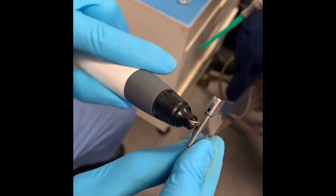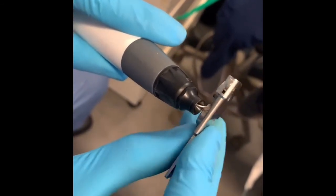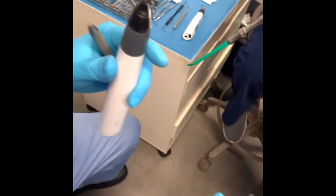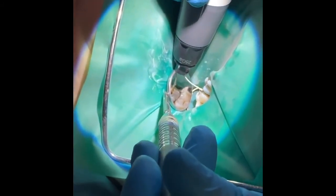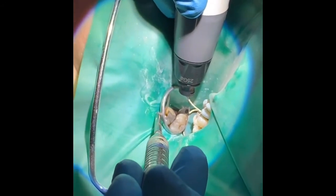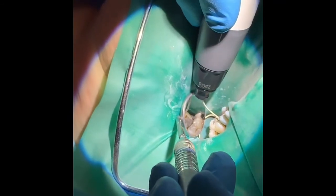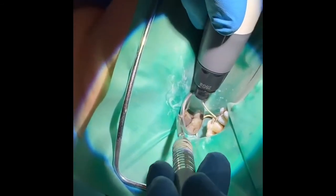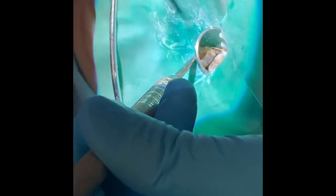Let's bend it, but not break it. There's a button there — you just hold the button down and it extrudes the gutta percha for you into the canal, just like that. I don't know if you can see in my mirror — wipe this for me, hold on, let's clean that.